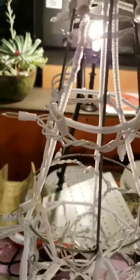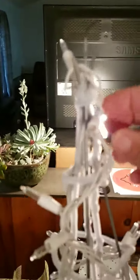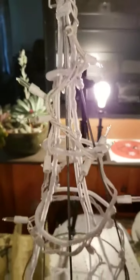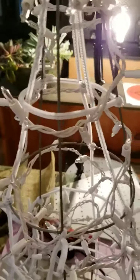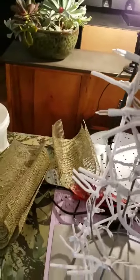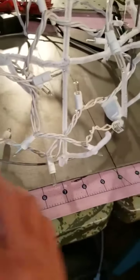Wrap it around up here, secure it if you want, and wrap all the way up through. Then come halfway back down if you use the 100-light set. For your ties for your mesh, I'm going to use 21-inch snowball mesh. Go around each spot where they all meet, all the way around the bottom. I cut my pipe cleaners in half.